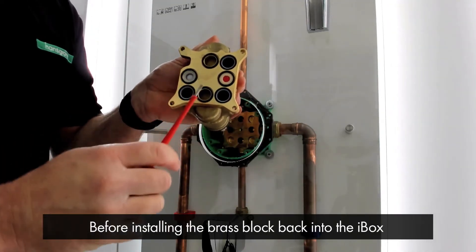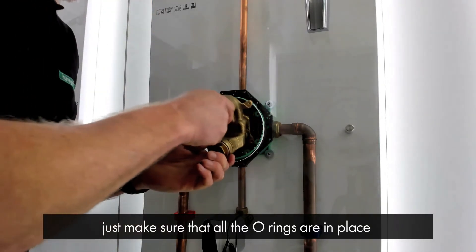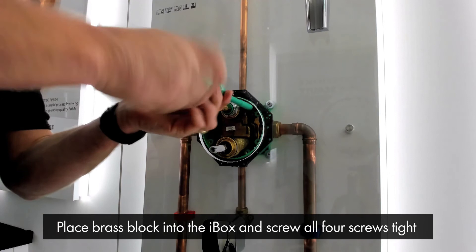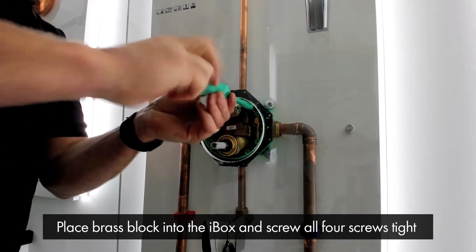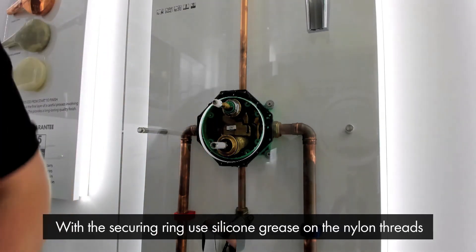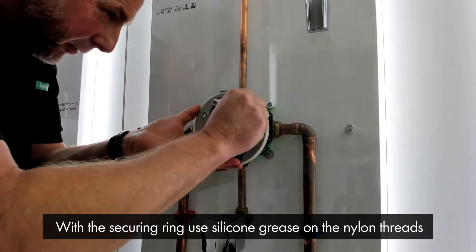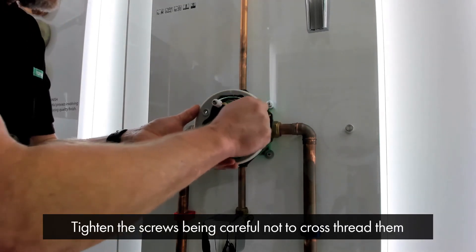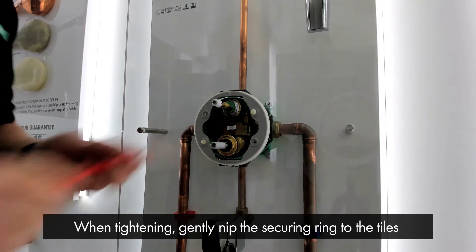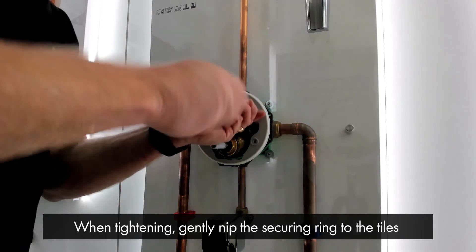Before installing the brass block back into the iBox, just make sure that all the o-rings are in place. Place the brass block into the iBox and screw all four screws nice and tight to hold the brass block in place. Then fit the securing ring and use some silicone grease on the nylon threads, tighten the screws into the iBox being careful not to cross-thread them. When tightening, you just want to gently nip the securing ring to the tiles.